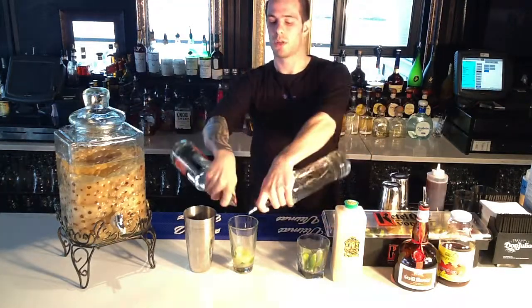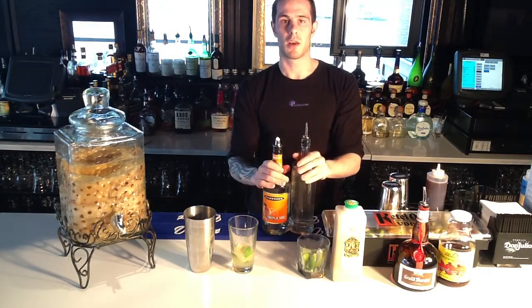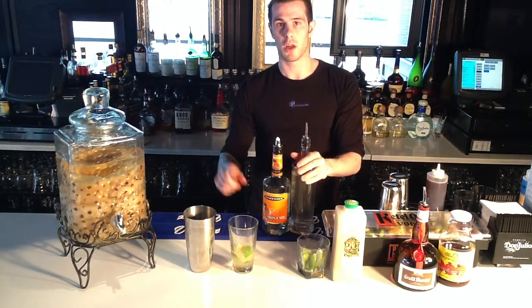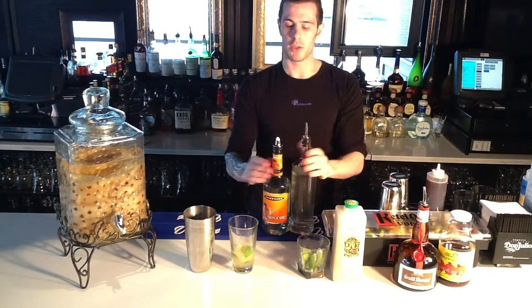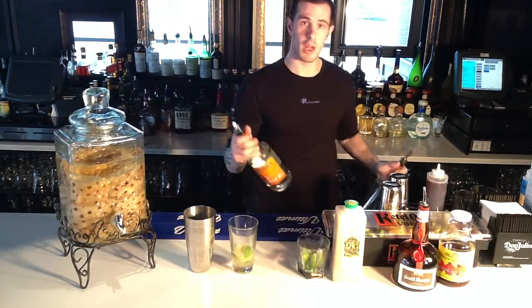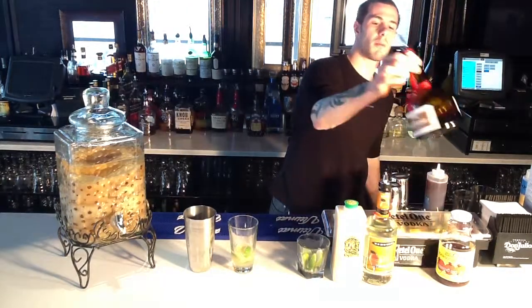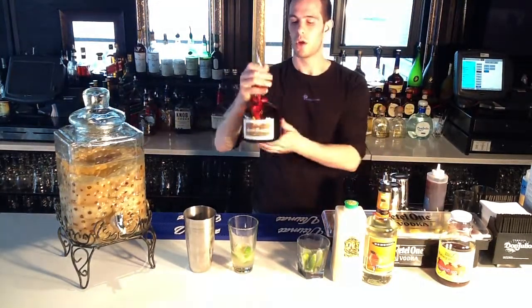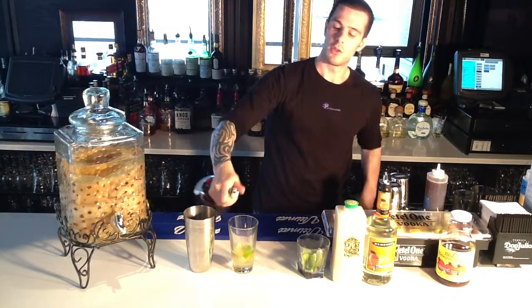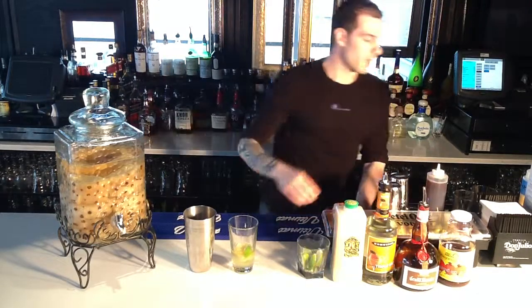A half-ounce pour goes one, two. When I train bartenders, a lot of drinks take a half ounce of simple syrup and triple sec as dual ingredients, so pouring them together is the fastest way behind the bar to do that — you'll see a lot of bartenders doing that. This drink also gets a half ounce of Grand Marnier. Grand Marnier is orange liqueur. You don't want to use too much of it because it's pretty potent and will overpower all the other flavors.